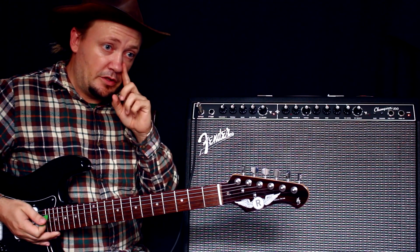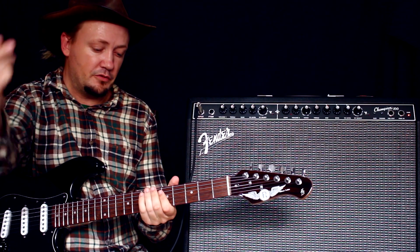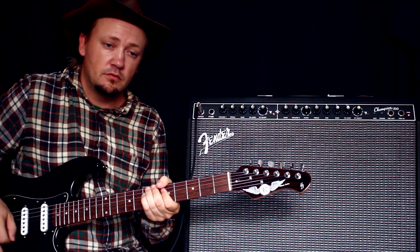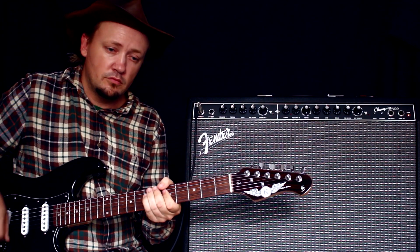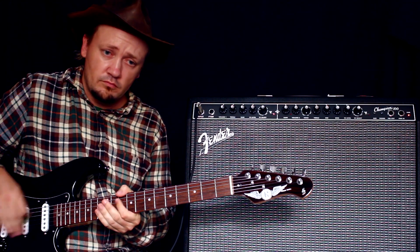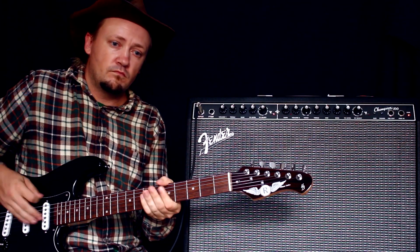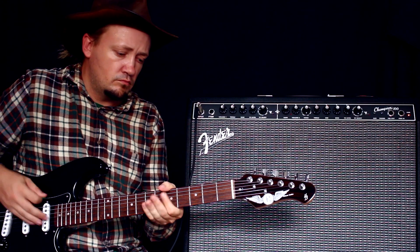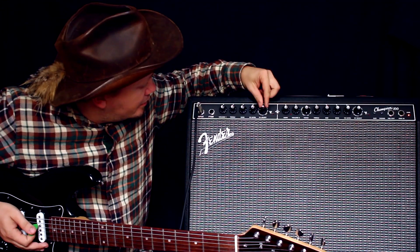Обратил внимание, что вот этот эффект здесь очень неплохой. Вот этот называется вибро — это как у Стиви Рэя Вона песня Cold Shot. Если побольше эффект. Дальше идём.